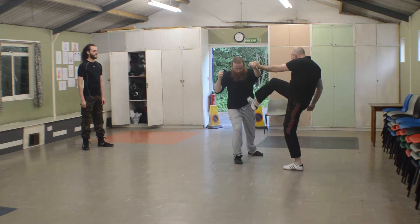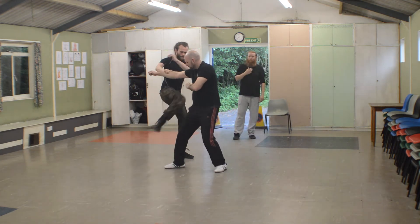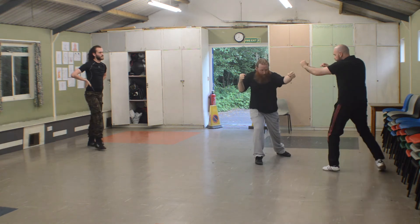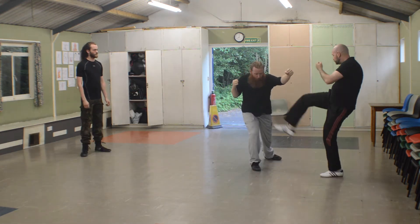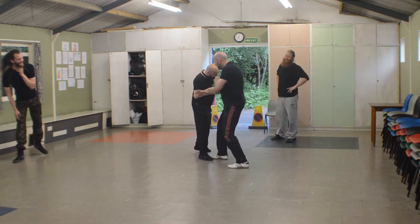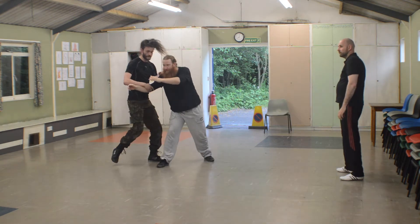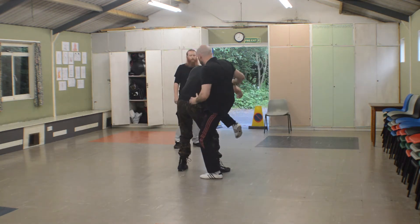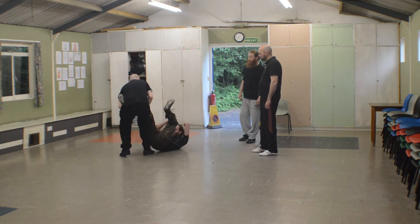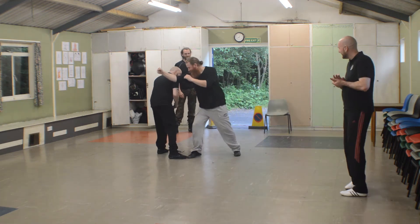Here we are doing a single leg takedown followed by more evasion and kicking into the vulnerable mid-section, using kicking to maintain distance because distance is king. If you can maintain the distance it's good. And back to the head butt with the knee technique, then the single leg takedown again followed by a really good leg lock.